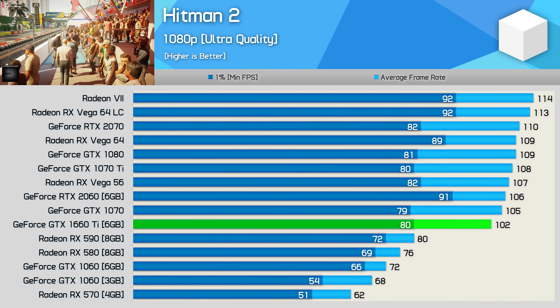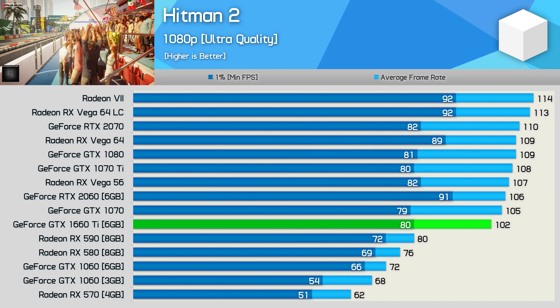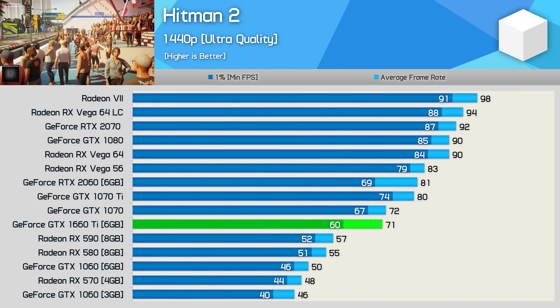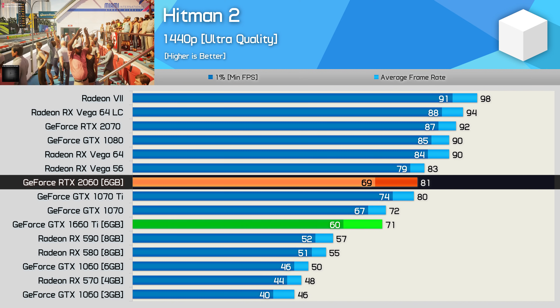Hitman 2 is a bit odd at 1080p, mostly because we are looking at a GPU bottleneck scenario at that resolution. Moving to 1440p gives us a better idea of how these GPUs compare, and here we see the 1660 Ti roughly matching the GTX 1070, making it just 12% slower than the RTX 2060.